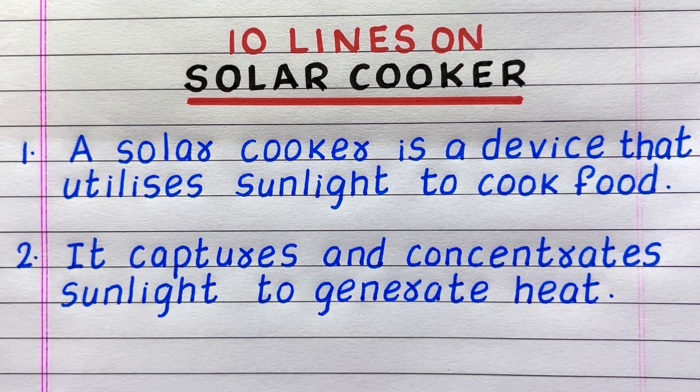Line 2: it captures and concentrates sunlight to generate heat.